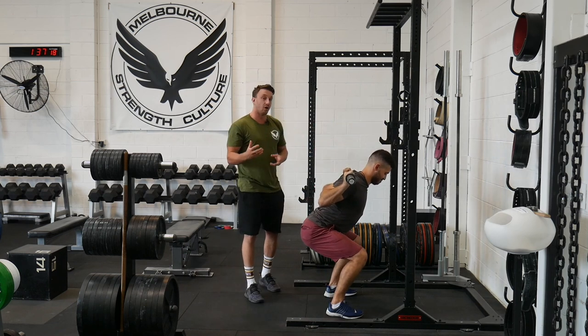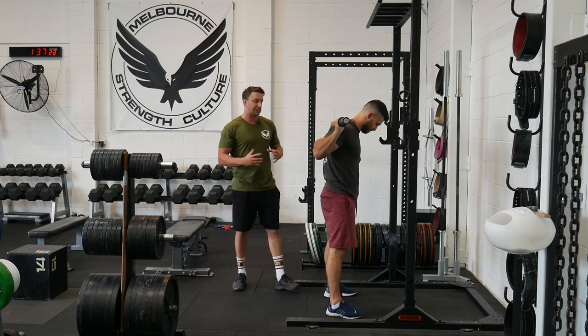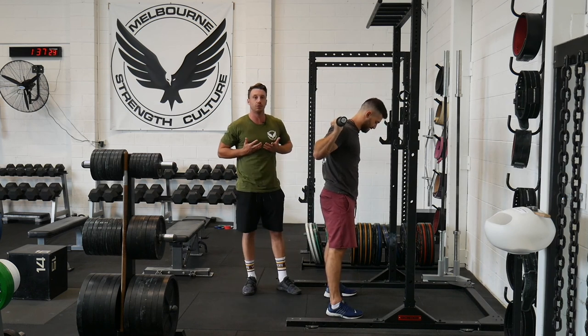So the first big rock — and by far the biggest rock — is setting the correct relationship of the ribcage and the pelvis.